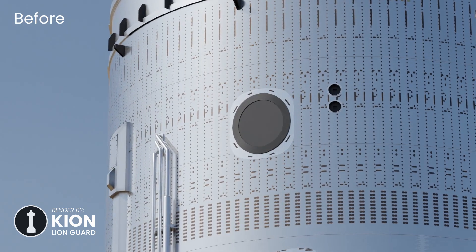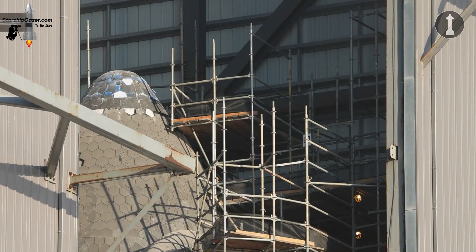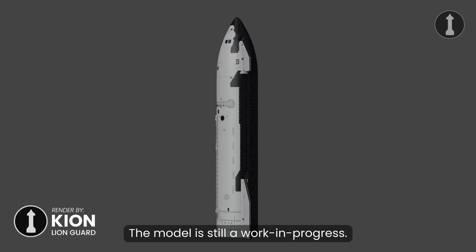Today I'm going to be talking about the major upgrades and changes to Ship 30 compared to its predecessors, looking at all the testing that happened, and finally what is all about those heat shield tiles. Along with that, I'll be using my Starship 30 model to show all of this in better detail.